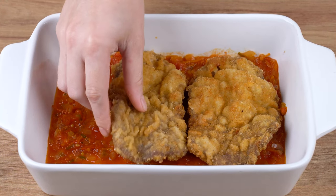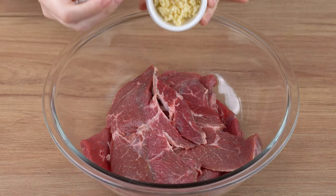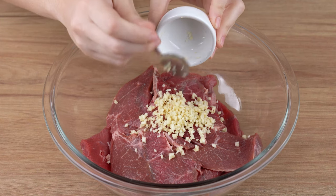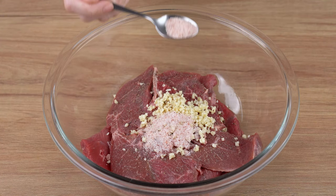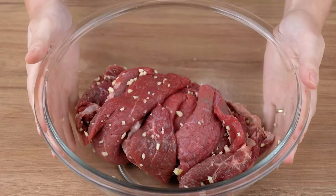Beef Parmigiana Bake, the favorite dish here at home. Start by seasoning one kilogram of beef steaks of your choice. Add three minced garlic cloves, one generous pinch of black pepper, one and one half teaspoon of salt, and mix very well until incorporated.